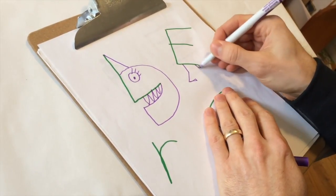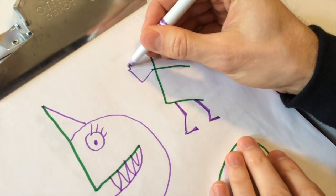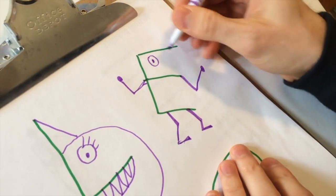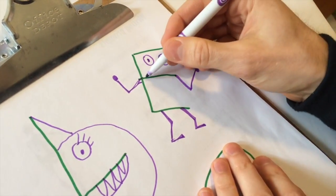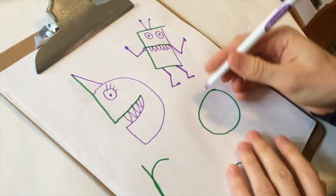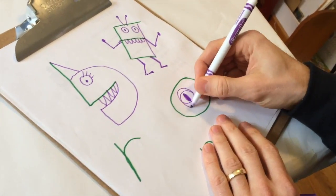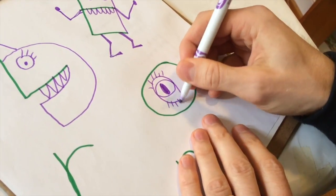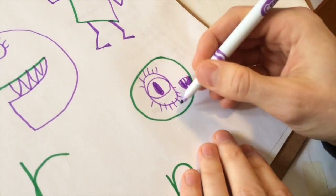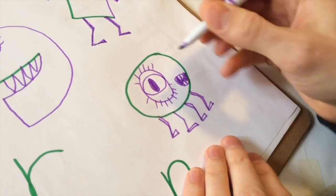I'm going to draw some simple legs because this E already looks like it's moving to me. Really, really simple legs, and I'm going to draw arms on it too. Remember, we're just doodling — there's not really a right or wrong. Maybe I'll draw a different kind of eyeball for this one, more like a cat's eye or an alien eyeball. Draw some eyelashes, maybe put the mouth over here, and some legs. It can have as many legs as you can fit. Remember, we're just doodling.